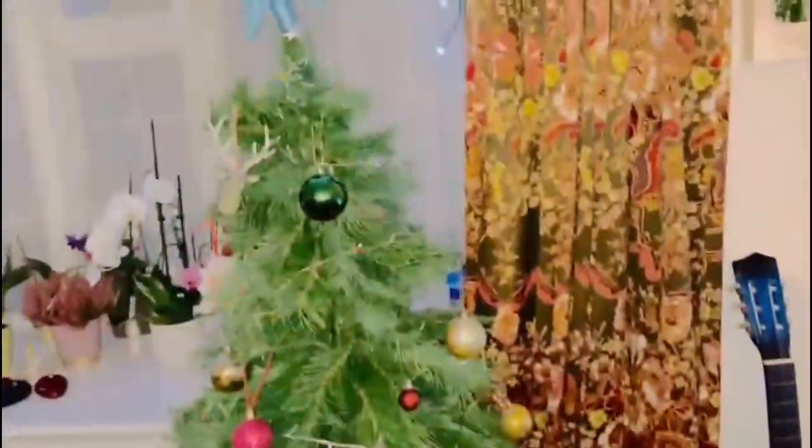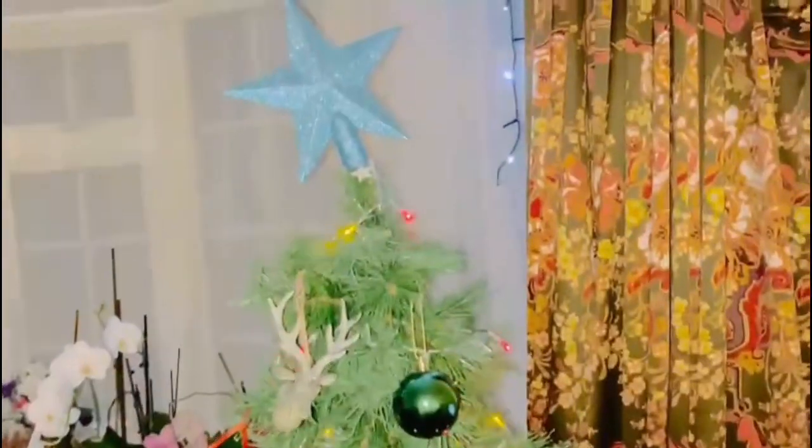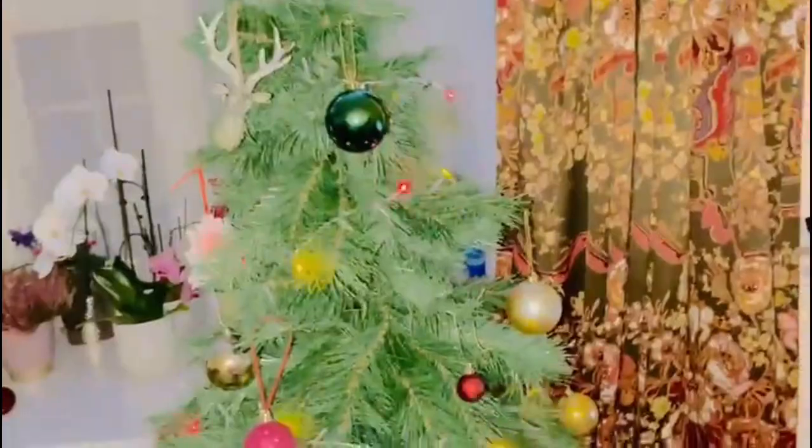I am going to share my Christmas sweets with my friends. I am going to share my Christmas tree. Let's go.